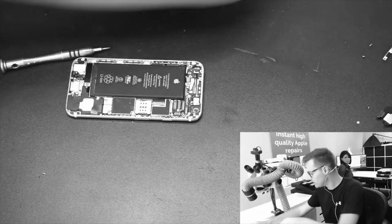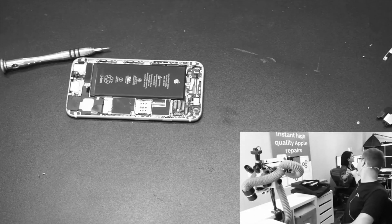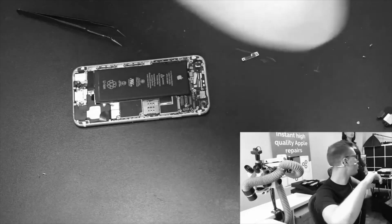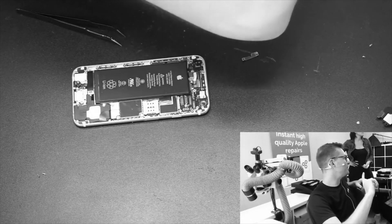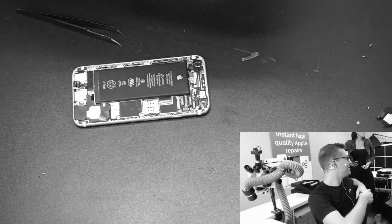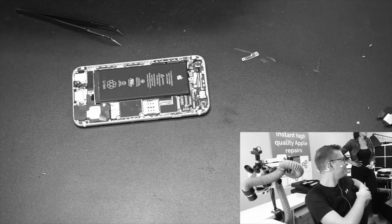It worked! One thing to note is what usually causes issues like this — very importantly, usually bad charging cables or cheap charging cables. That's something to note. We did buy an extra one which was a cheap one, yeah, three weeks before this. Exactly, there you go.